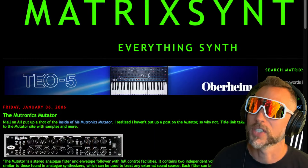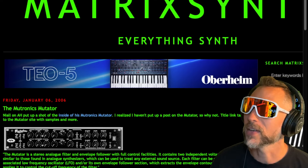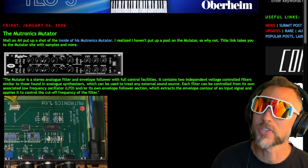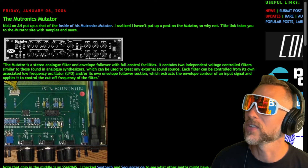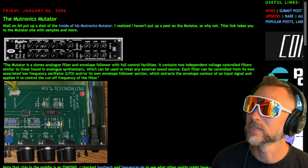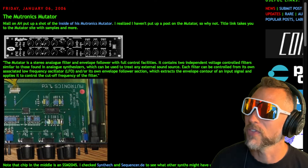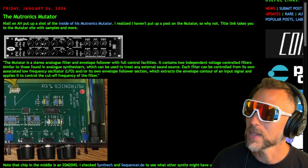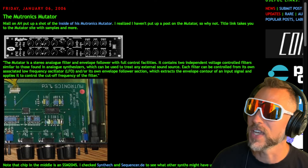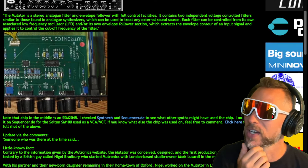Let's jump over to the Matrix Synth website. The Mutronics Mutator — someone put up a shot of the inside of the Mutronics Mutator for all you super synth nerds. There are the guts! The title link takes you to the Mutator site with samples and more. Note that the chip in the middle is the SSM2045. I checked Syntech and Sequencer.de to see what other synths might have used this chip — I only found it on the Sultan SM100, used as a VCA/VCF. If you know what else this chip was used for, throw it down in the comments.